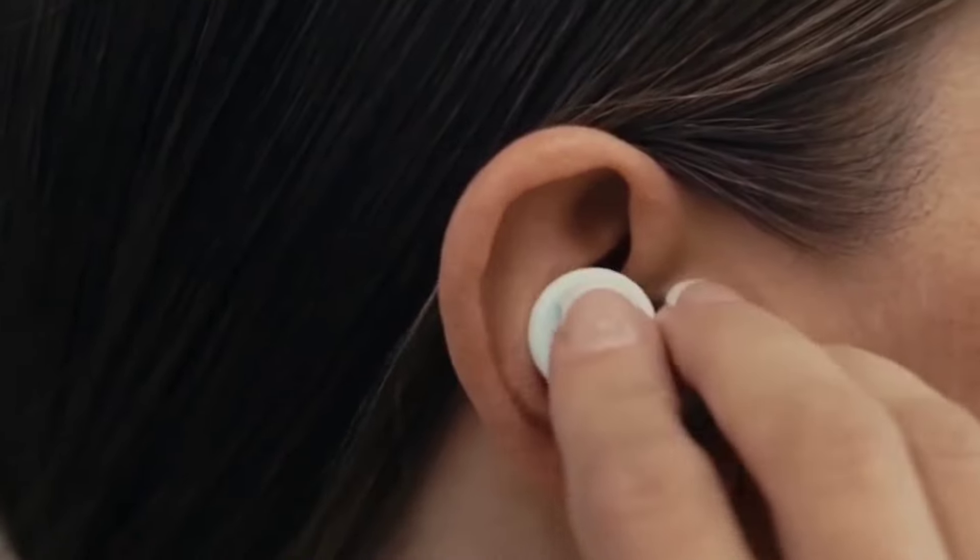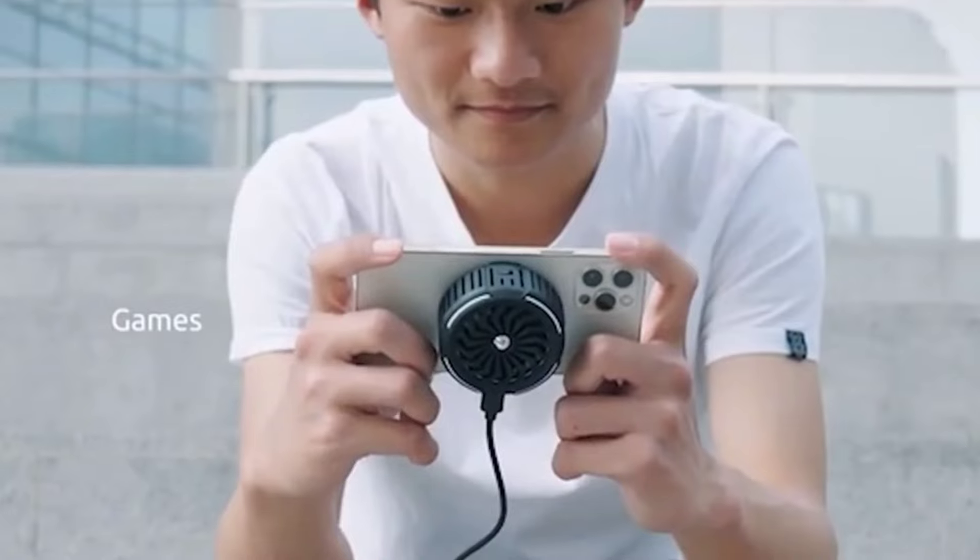Hello viewers! Welcome to Gadgets Alagam! I am Jenny. In this video, we will show you some cool and awesome gadgets.